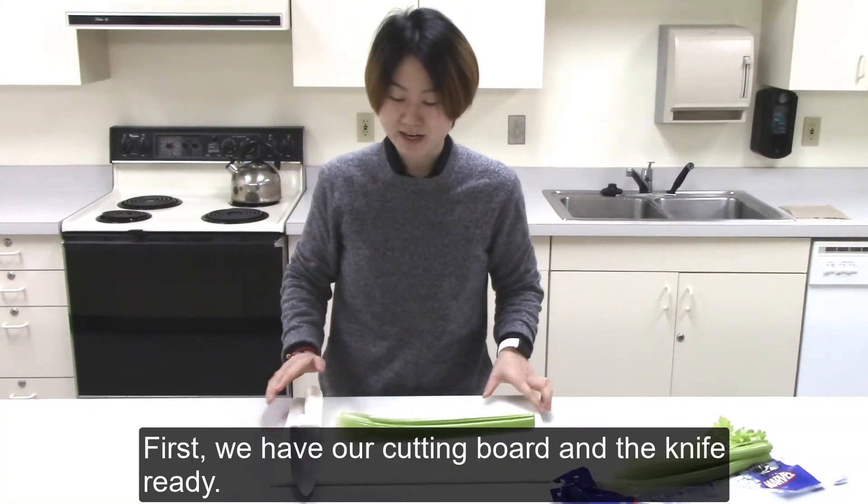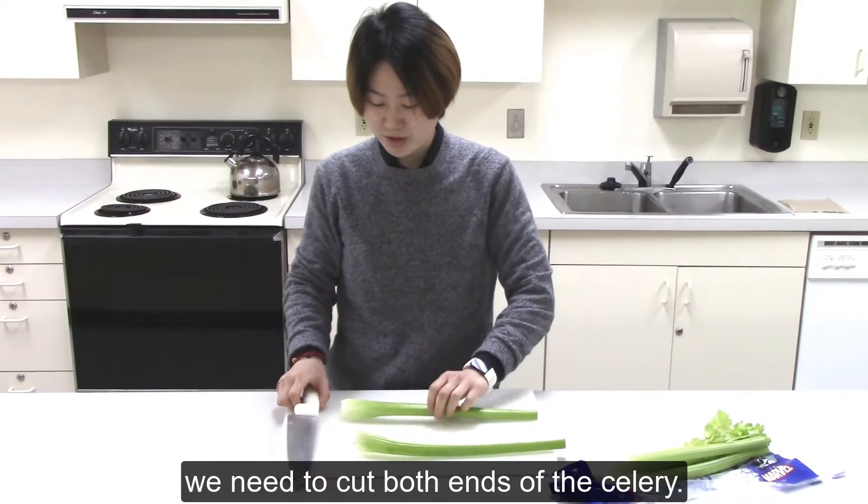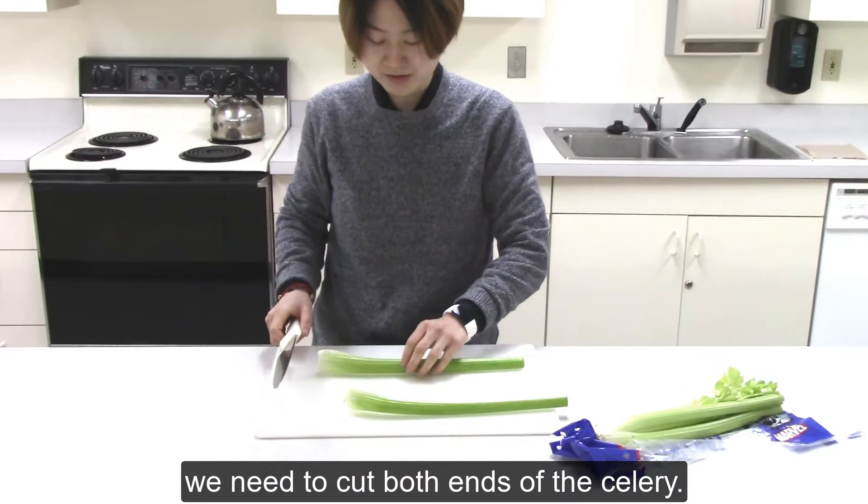We have our cutting board and knife ready. First thing, we need to cut both ends of the celery.